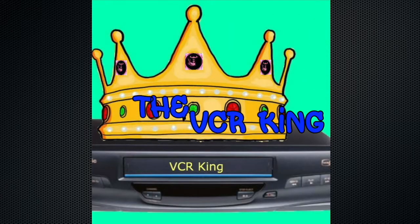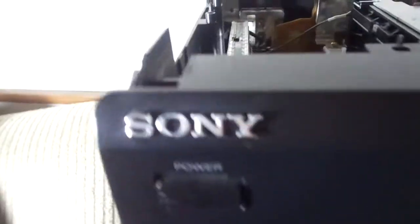Hello, so on Father's Day Sunday I got this Sony SLV 760HF VHS VCR.